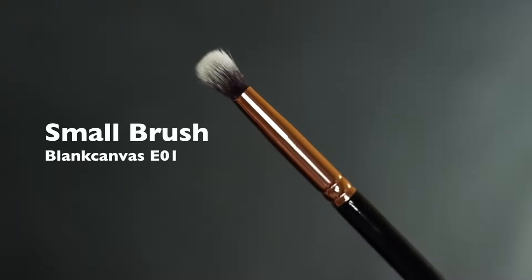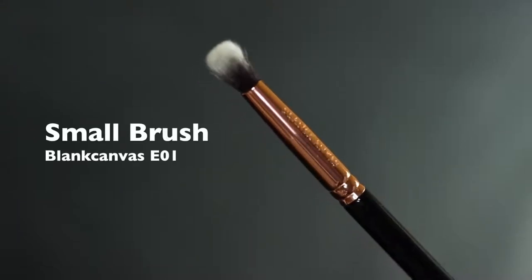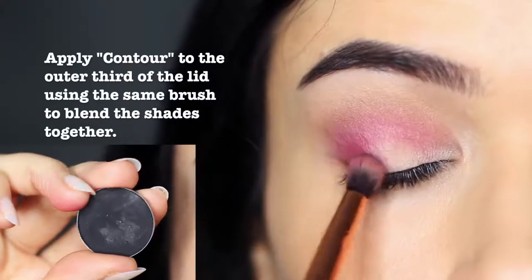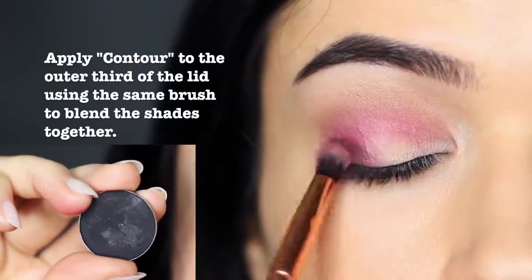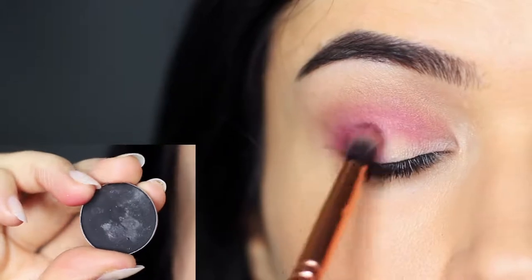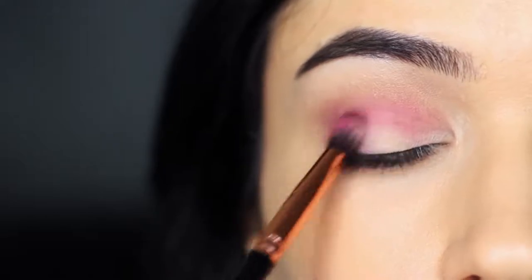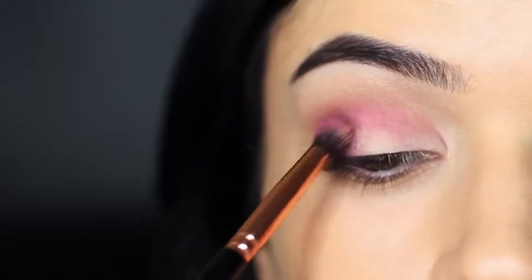Sticking with that same brush, we're going to apply a black. Because we still have a little bit of product left on the brush, we're actually going to end up mixing them together. This will make sure the black works really well with the pinky red. Apply this focusing on the outer edge of the eye only, and then slowly sweep it upwards, working across the pink to deepen it as you like.